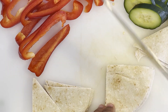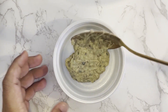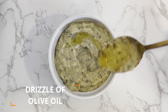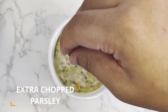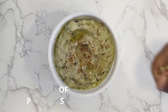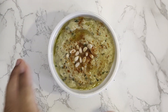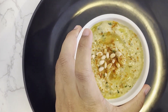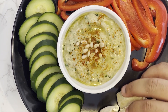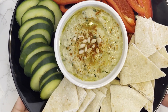Now that all our dipping items are prepared, transfer your baba ganoush into a serving dish and garnish it with a drizzle of olive oil, some of the extra parsley we chopped earlier, and a dash of paprika. For a final garnish, I love adding a handful of pine nuts. Transfer to a serving plate and add on your red bell pepper strips, cucumber slices, and pita wedges. And with that, the baba ganoush is ready to be served and enjoyed.